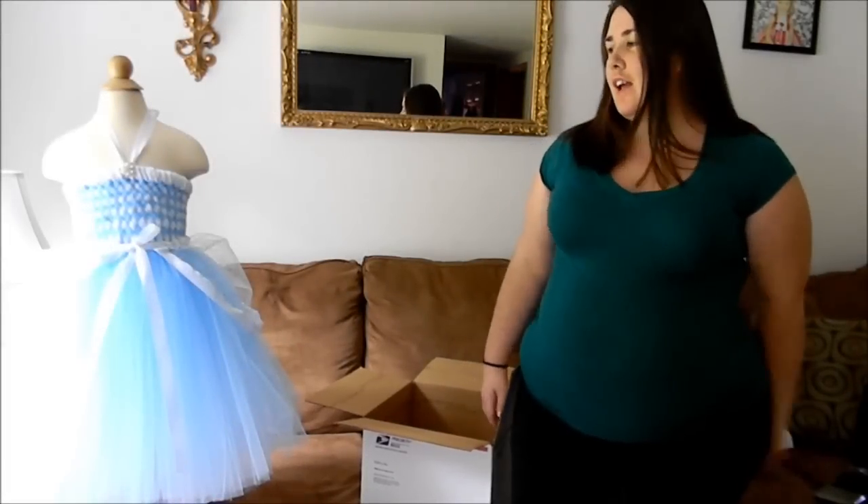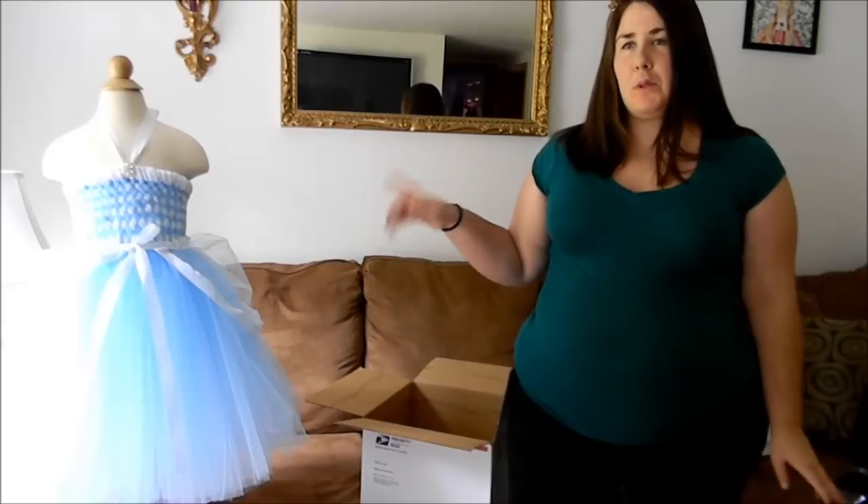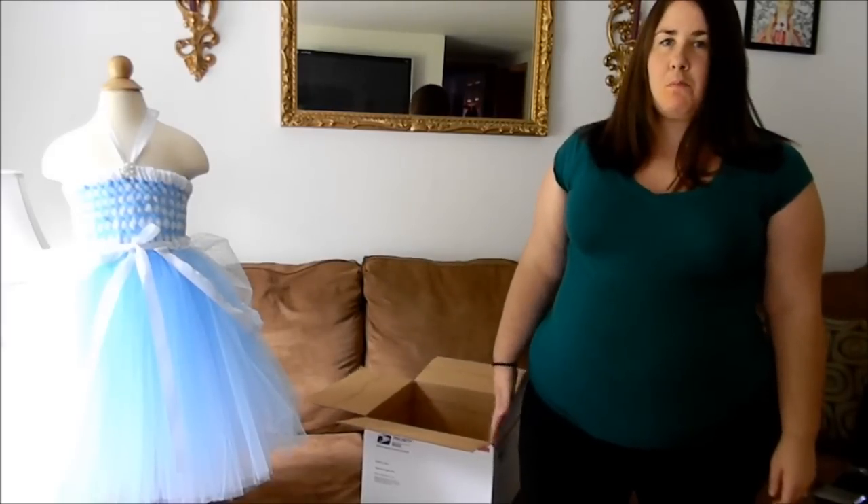Hi, I'm Sandy, the creator of Tutti Cutti Tutus, and today I'd like to show you how to put a tutu dress in a shipping box.